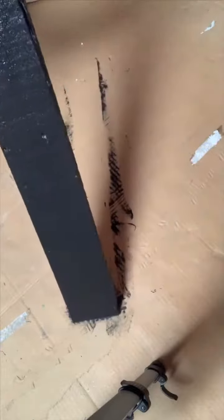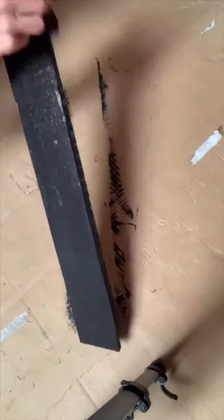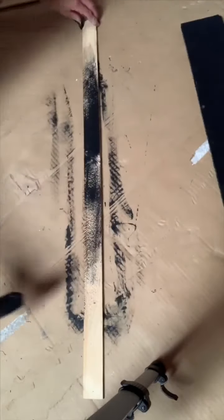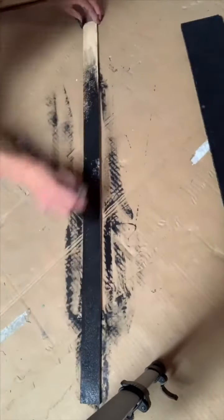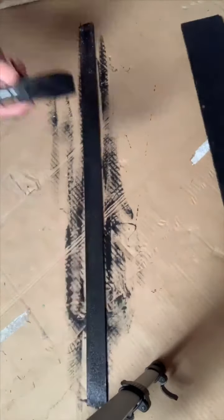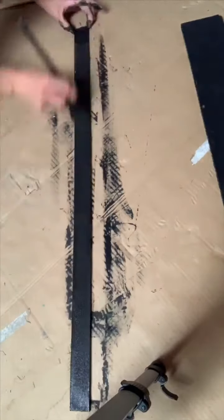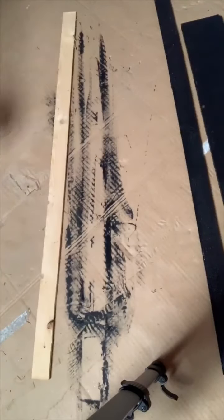We started with a 22 and a half by 3 and a half inch board, and we painted it using Wise Owl Black. Then I had this thin piece of wood — about an inch by 27 inches long — and I have two of those, and I painted those using Wise Owl Black as well.